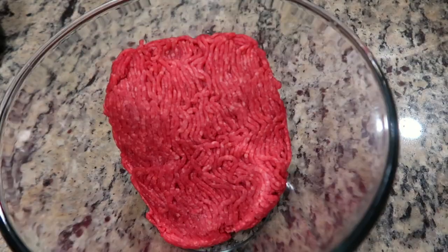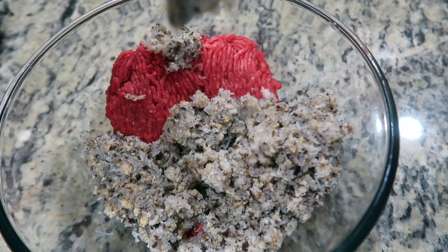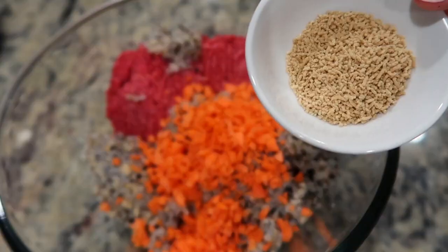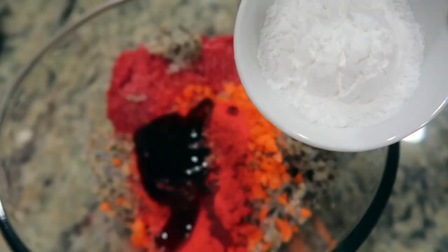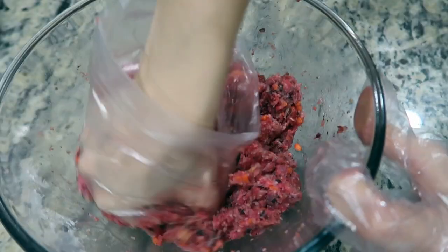To a large mixing bowl, add the ground meat, the minced noodle and mushroom mixture, diced carrots, mushroom seasoning, red pork seasoning, sesame oil, oyster sauce, and potato starch. Mix until well combined.